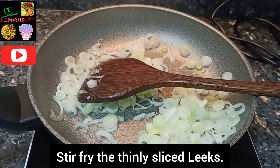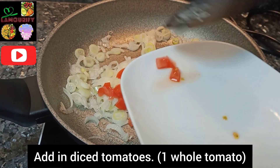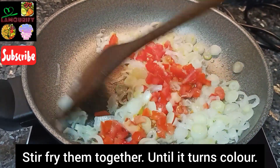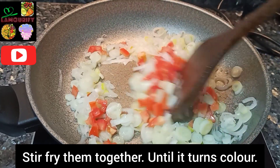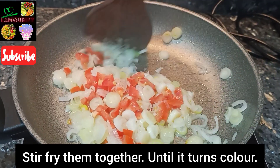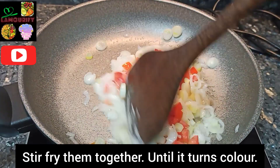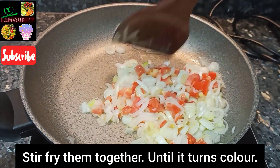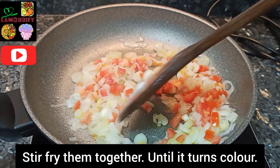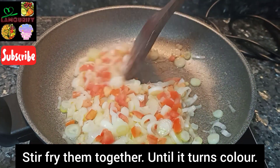Then add in diced tomatoes — one whole tomato. Dice them because you can see it's very colorful with the leeks. Stir-fry them together till it turns color. Make sure you stir-fry and mix them well as it cooks. It's very fragrant as you can see in the video.